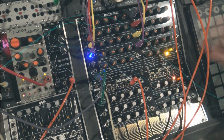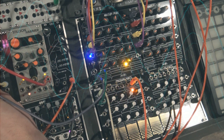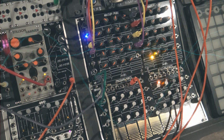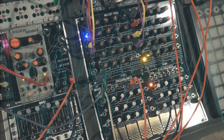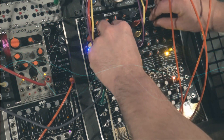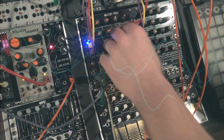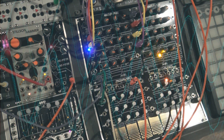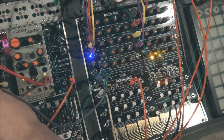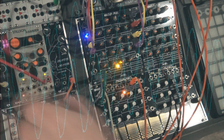Now that all sequences are ready, time to automate the rotation of the source of the Select 4. Your basic sequencer is now upgraded to a turbo, mega, 32-step sequencer.